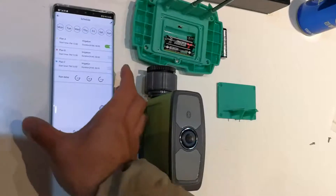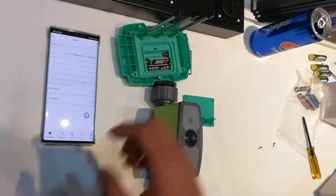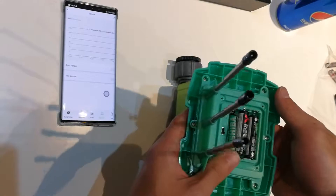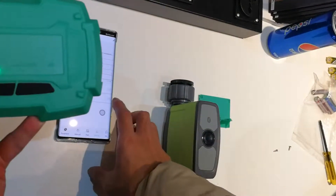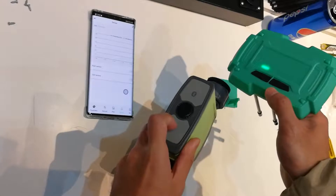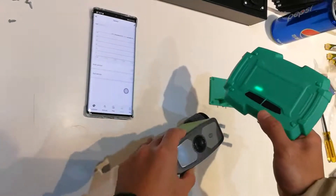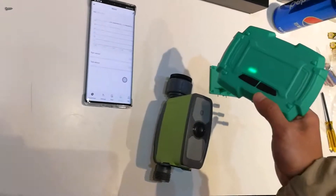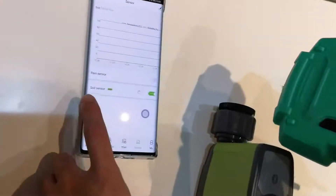Now I will show you how to connect our soil sensors. Turn to the sensor page and then load in the battery. Just press the button — the red LED lights will flash slowly, which means it is searching for the RF signal. This may take around one minute. The sensors are now already connected.